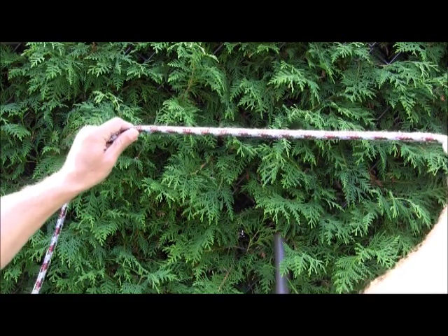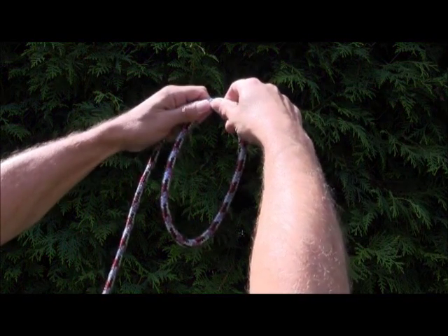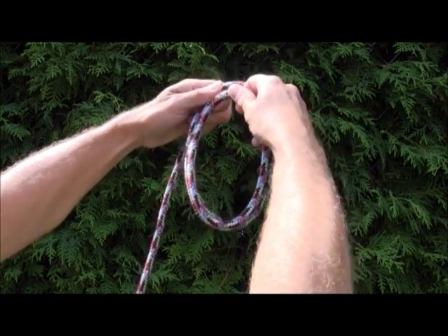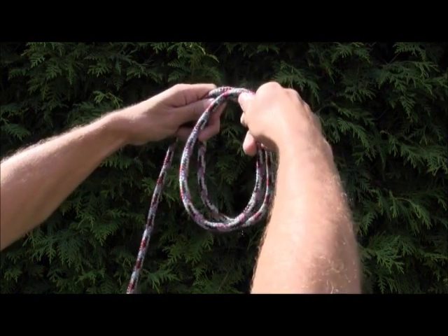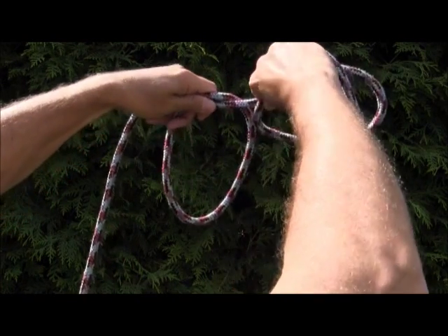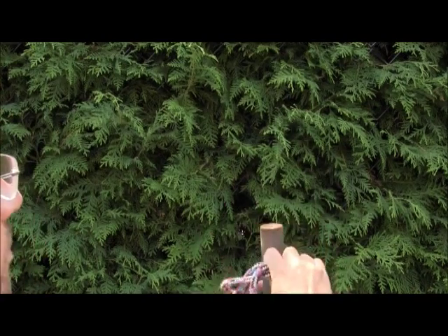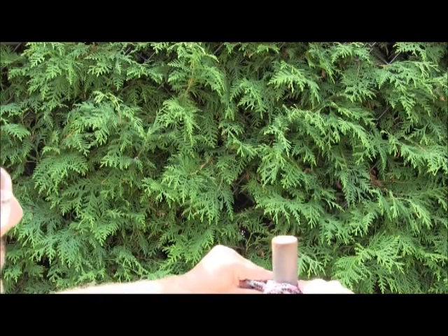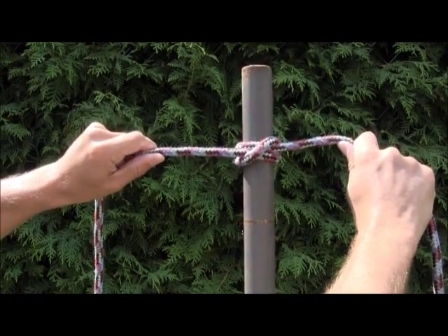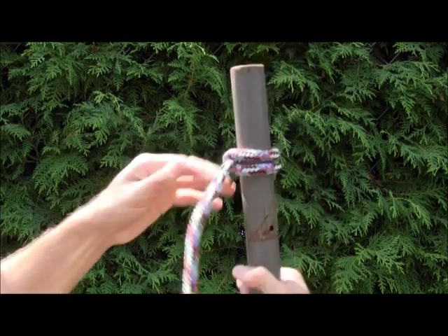To repeat: start with hands a certain distance apart. Right hand comes towards the body and to the left, creates a closed loop. Right hand slides to the right, repeat step one — comes towards the body and to the left, creates a second closed loop. Take the loop closest to you, pivot it around the other one so it's behind and farther away. Pass it over the open end of the object, firm it up, and you have two parallel lines leading in each direction and a diagonal cross piece. On the back side of the object, all you see are two parallel lines.